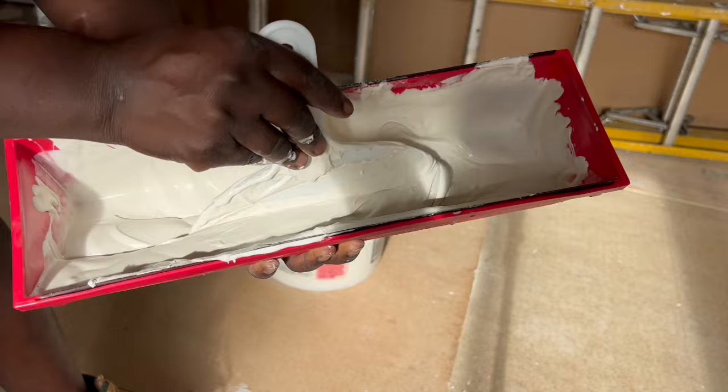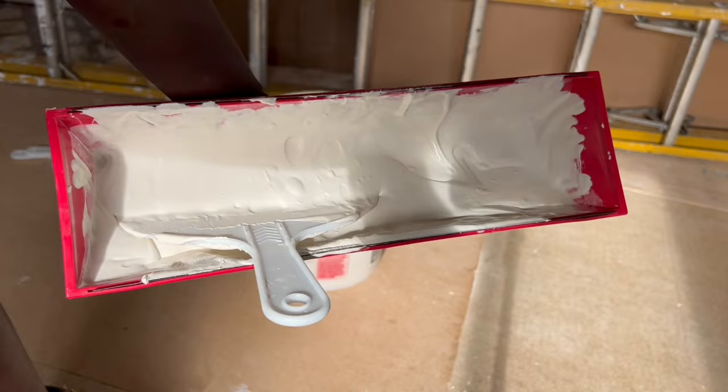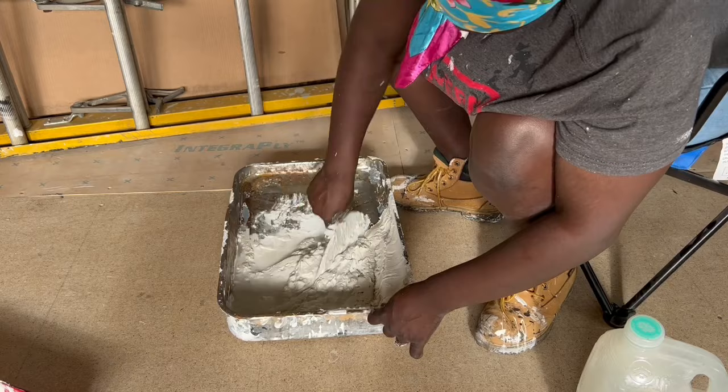Y'all, this is my first time texturing the wall, so if I'm doing this wrong let me know down in the comments. But yeah, it's the type of consistency you want, I think — and it turned out pretty well.